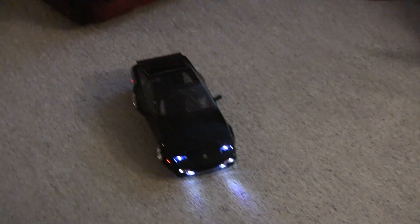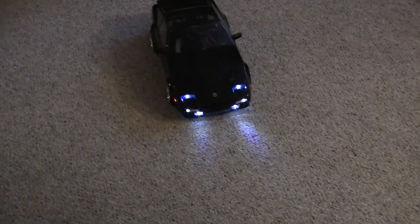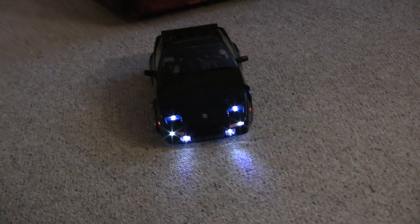Hey everybody, it's Alex again. Just showing off the 300CXRC card that I made. I painted it black and did the best I could to match it to my Z exactly.